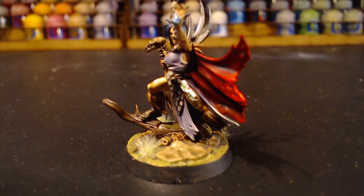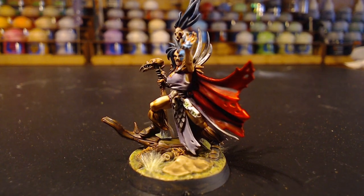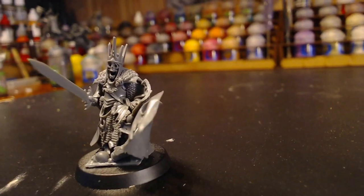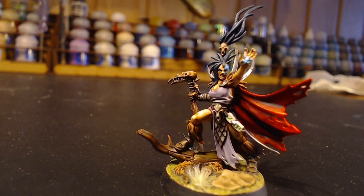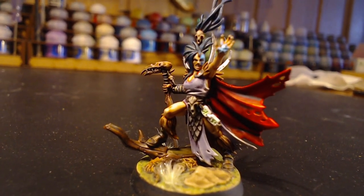Hey Yon! Yon! Yes, Thetra? Are you gonna paint up some nice friends for me to play with, Yon? I don't want some bloody skeleton dude. I want some proper chaos. Well, I think I might have exactly what you want, Thetra, my dear.